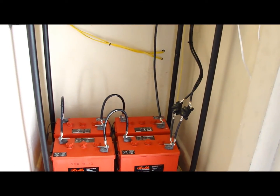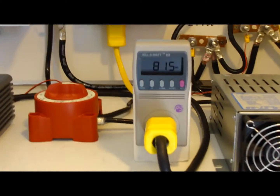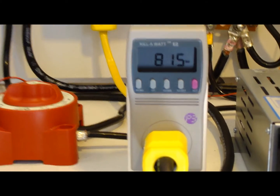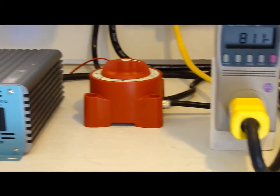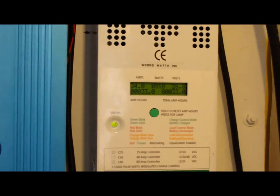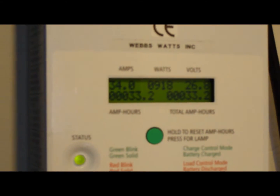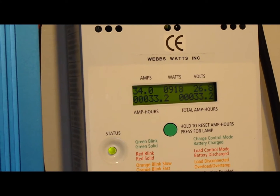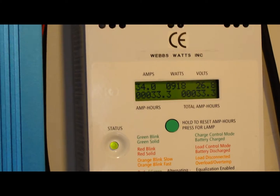Just a couple of safety breakers there. Let's zoom in and see what the watt meter tells us — yes, we're pumping 815 watts of energy right now, coming off the roof and going into the house through this power switch. The status meter on my charger shows about 34 amps, 900 watts at 25 volts right now. She's doing real good.